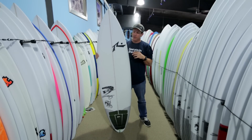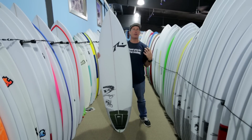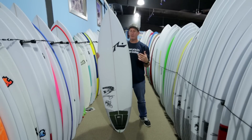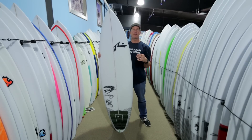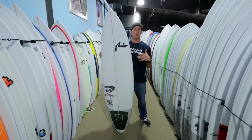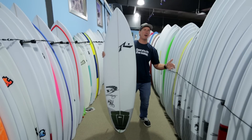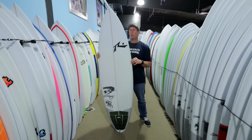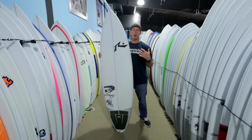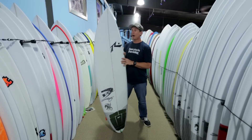One thing on the Slayer is that there are several boards in this compact step-up category, and what I've noticed is that the widths on the Slayer seem to be a little bit more moderate. It's not obsessed with being the shortest board in the category. So you're going to see something like a 20-inch width versus a 20.5 or 20.75, with a little bit of extra length. That narrower width is going to make the board faster rail to rail, and it's also going to make the board easier to control at higher speeds.